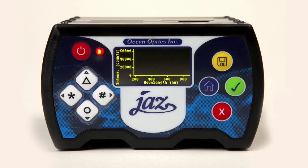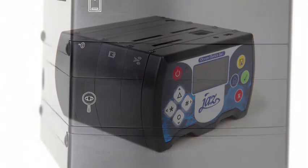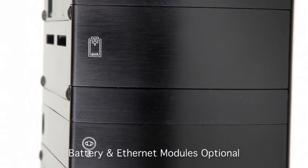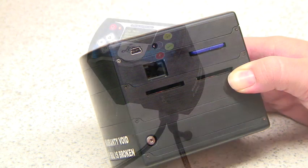The modular structure houses a powerful microprocessor, an onboard OLED display, an optional rechargeable battery and Ethernet connection. Data storage is possible by means of an SD card.